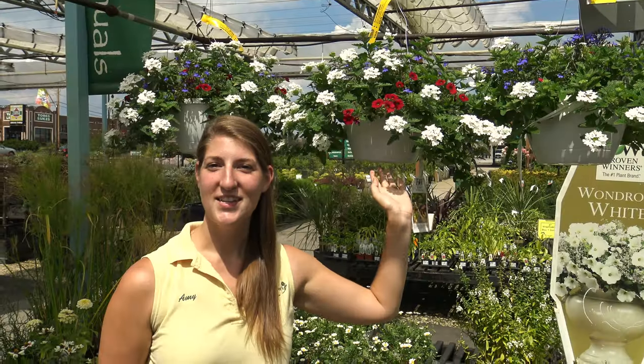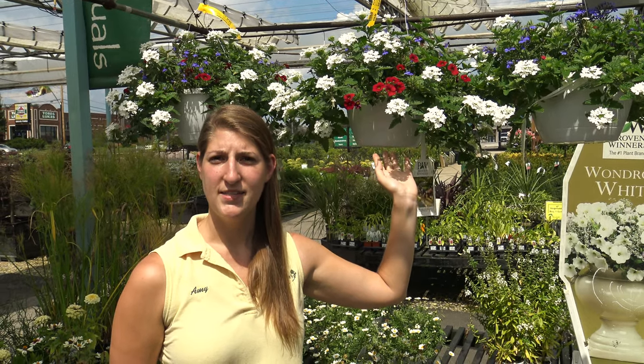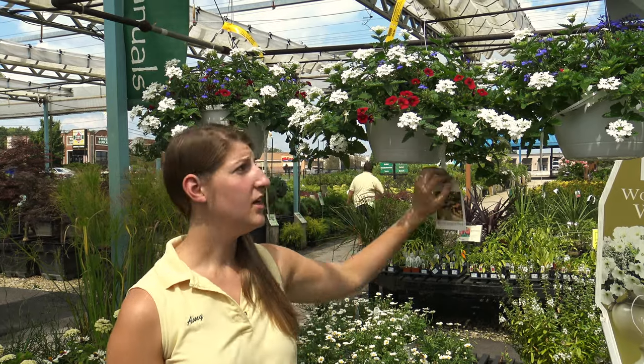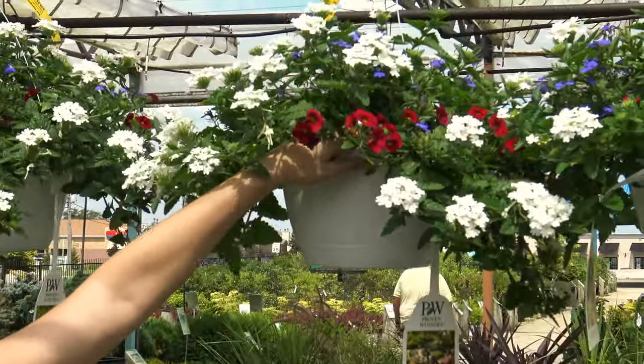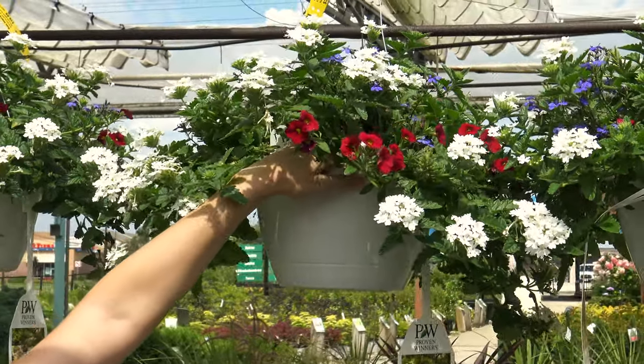When temperatures rise into the 80s and 90s during the heat of summer, you'll want to water your basket once to twice a day. To determine if your hanging basket needs water, simply stick your finger down into the soil one inch. If you feel that it is dry, it's time to water your plant. If you still feel moisture, hold off another day.